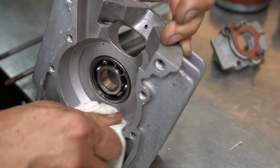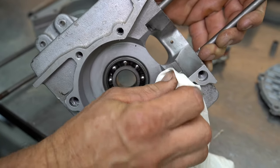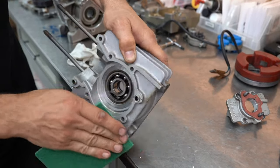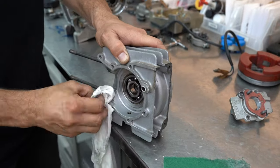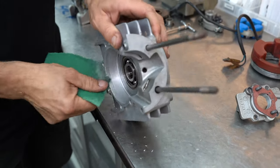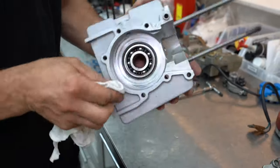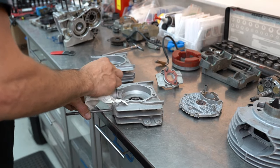The scouring pad will fall apart a little bit, so just get yourself a clean rag, give it a rub down, make sure it's all nice and clean, and then we're ready to put some new sealer on it. One final rub down with a clean rag and a bit of carburetor cleaner on those gasket faces just to make sure that they're perfectly clean — or as clean as you can get them anyway.